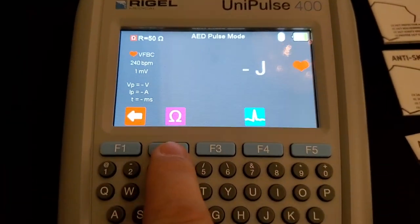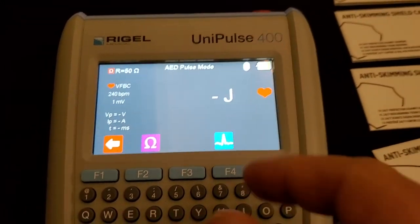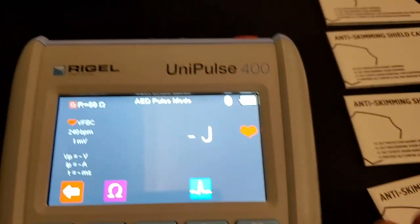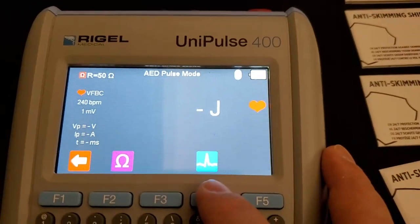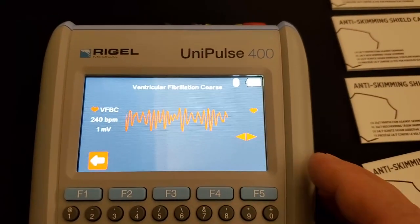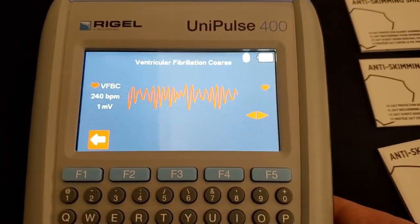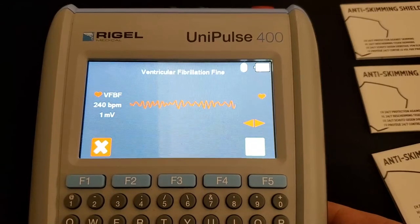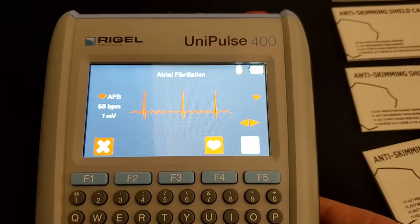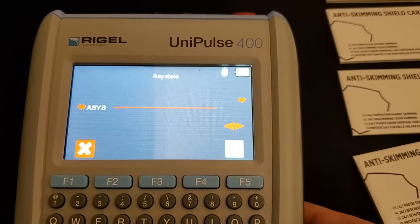And you can adjust your load. But when you test AEDs, one of the things that is always a pain on these analyzers is flopping through regular sinus rhythm and then flipping into an arrhythmia to get it to shock. So you can see right here it's got a graphical representation of the arrhythmia — you can flop through it and see if your AED is going to shock. How cool is that?